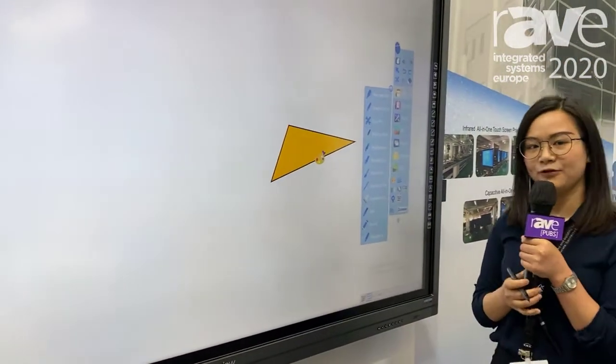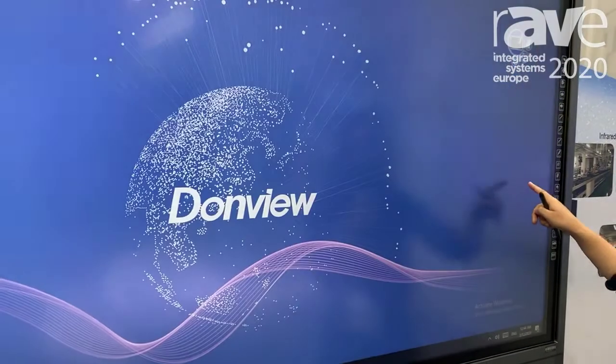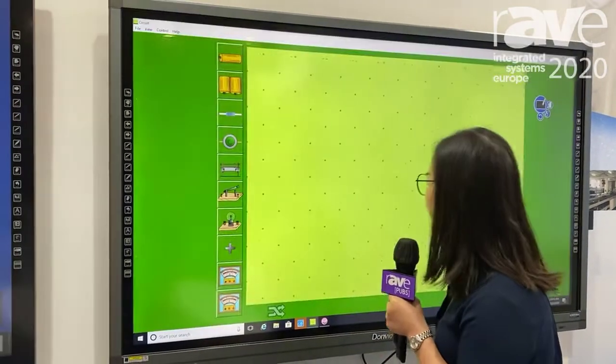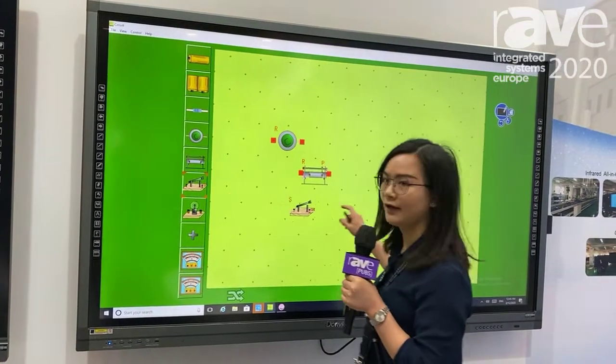The best thing we have is our applications for use. You can click our application to do experiment simulations. For example, in physics, you can choose what you want and complete it by yourself.